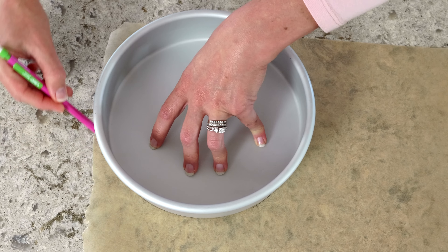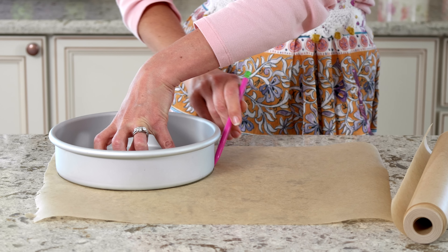Trace around the outside of the baking pan with a pencil, then cut out the circle right inside the line.